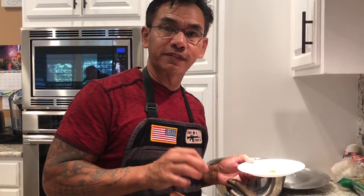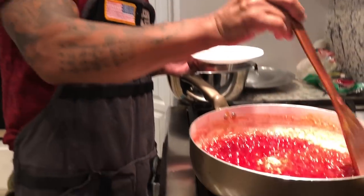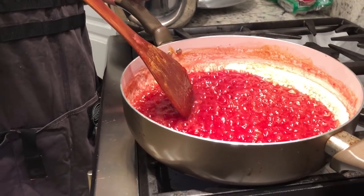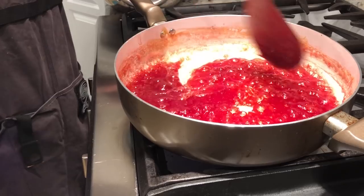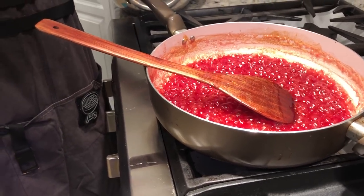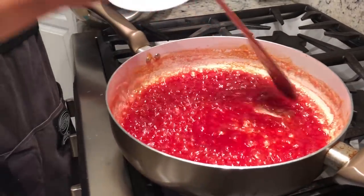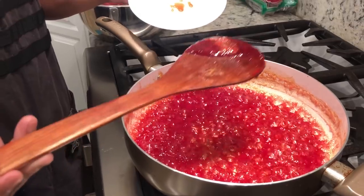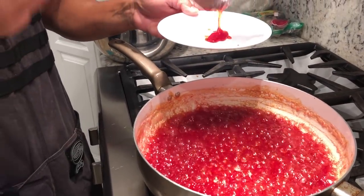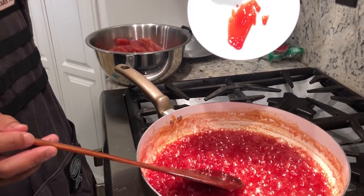After 20 to 25 minutes it should look something like this. I'm going to show you a method to test it — to see when it's ready. Just pick some up, put it on a plate, tilt it. This is what you want.